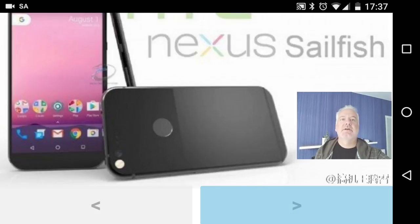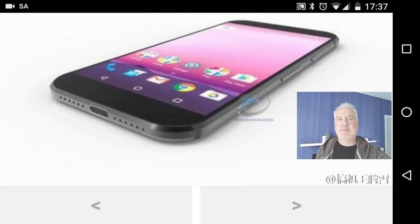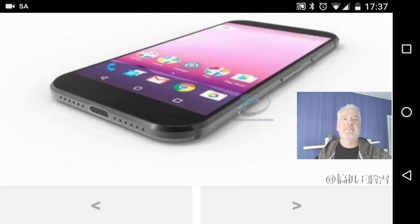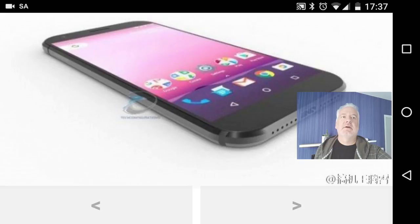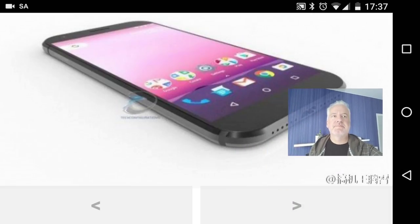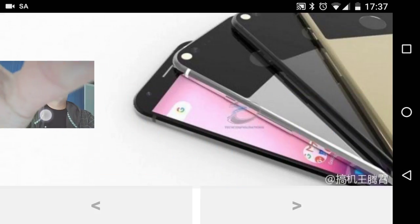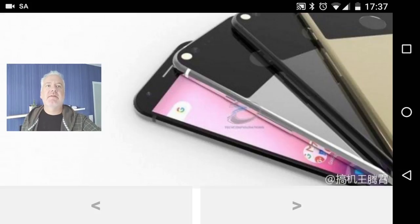This image shows the Nexus Sailfish from the bottom, and as you can see it looks like it has stereo speakers at the bottom and no front speakers. You can also see a USB Type-C port at the bottom.